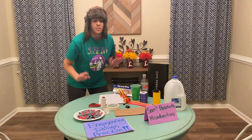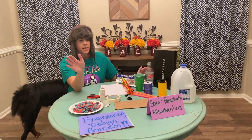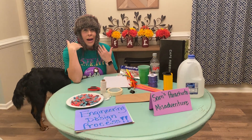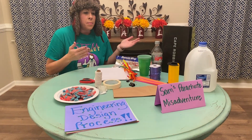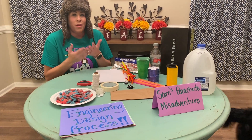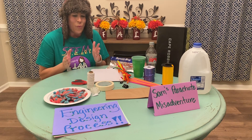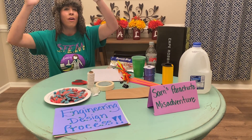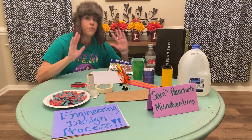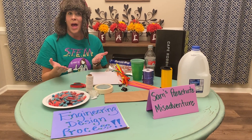Hey, fellow STEM engineers, our friend Sam is on another misadventure. I'm the pilot of the plane that's supposed to come rescue him because he needs to be at the top of the mountain. But the problem is he's stuck and I can't find him. So we told Sam he needs to build a parachute to get himself down from the top of the mountain safely to the ground. So our job is to help him build that parachute.